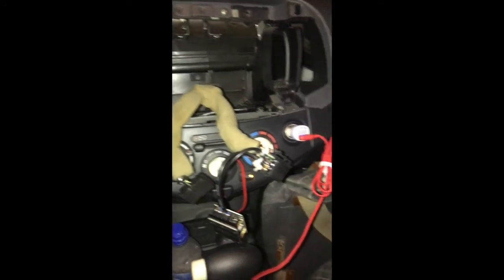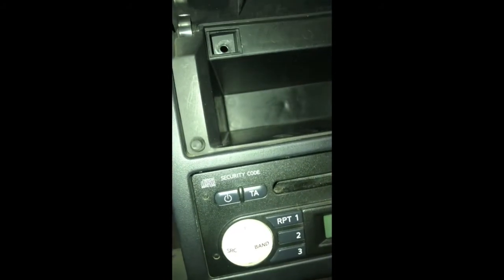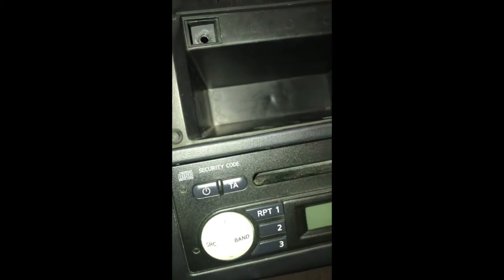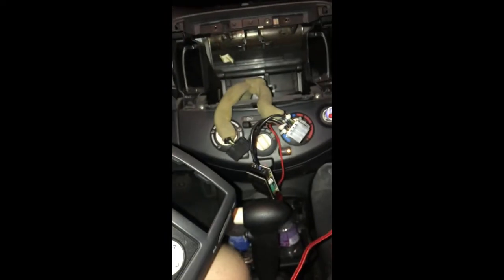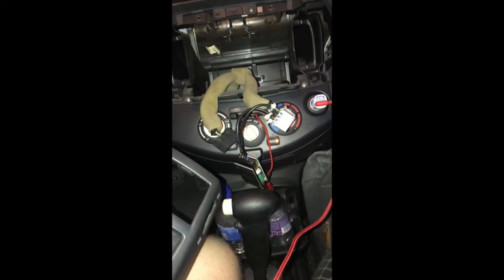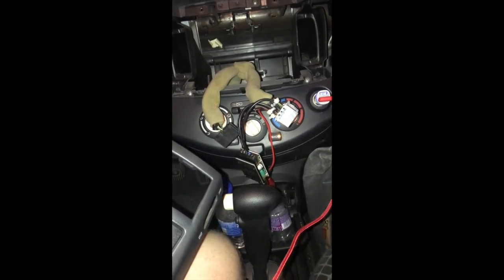Remember, if you remove your audio unit, you need to have the security code — if there is one. To know if there's a security code, it's very simple: you can see it right here on top, it says 'security code.' So when you remove the cables, remember you'll need that code.